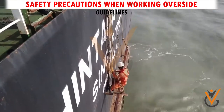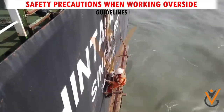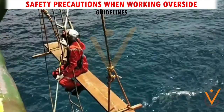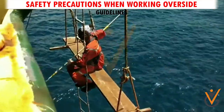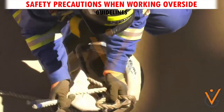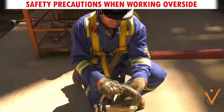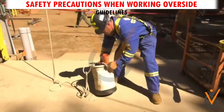1. Personnel under training shall not be assigned Working Overside-related jobs. 2. Equipment to be used by the personnel Working Overside should be securely housed in tool belts or bags. Tools or equipment that cannot be carried on a person should be hoisted to the place of work in secure containers.